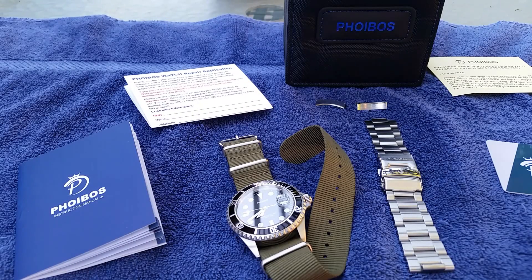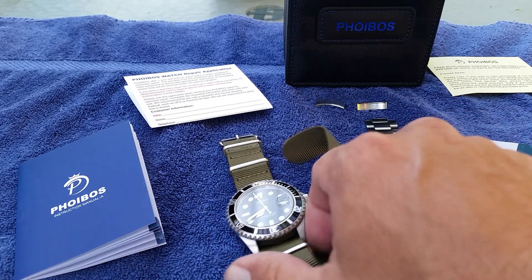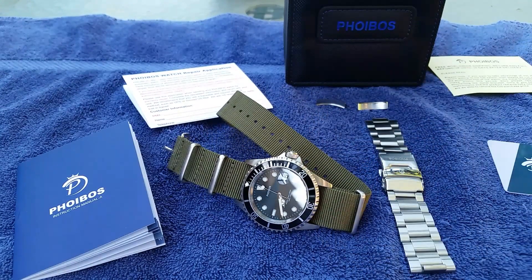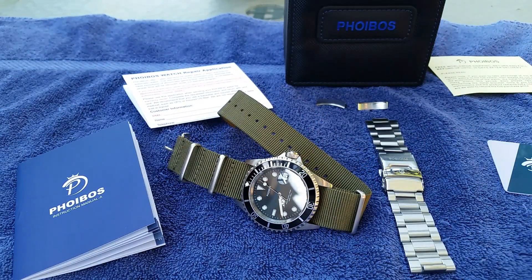Hey guys, OFD checking in. I told you guys that once I got the Phoebus I was going to wear it for a few weeks — it ended up being 30 days. I wanted to put this watch on for a whole month and wear it to work and do pretty much everything I would do with a watch on. I'm outside filming in the morning so you might hear an occasional dog bark, but the natural light is great out here.